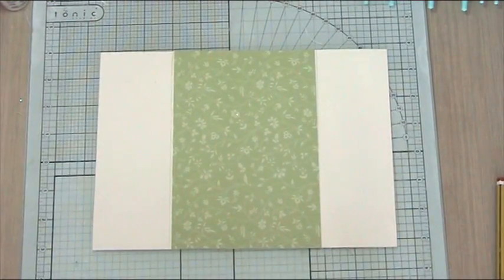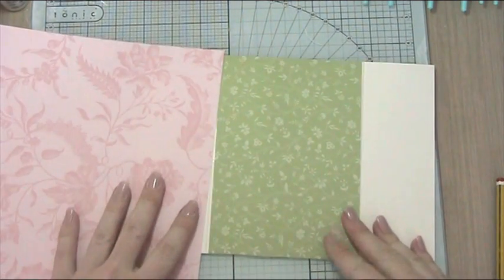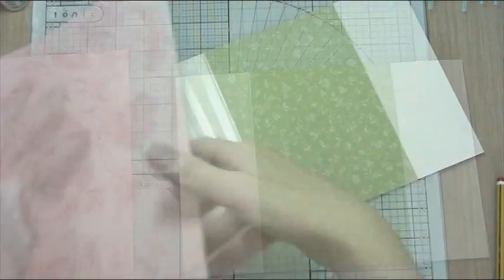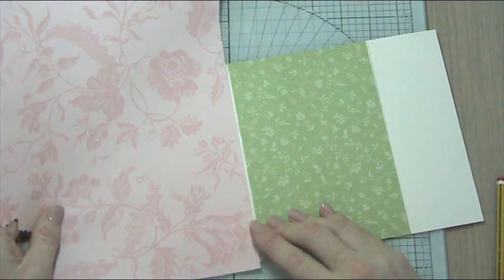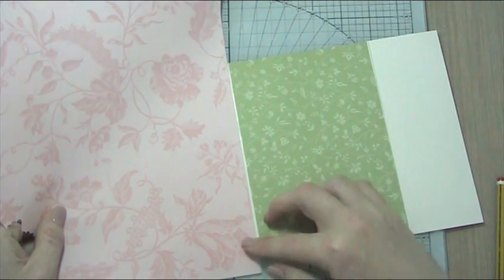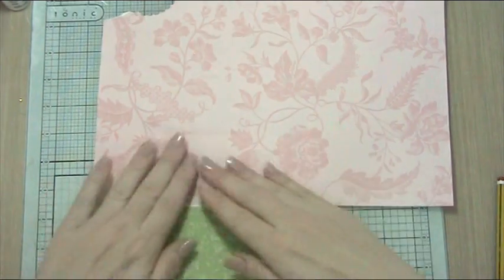The next thing I want to do is put some of this gorgeous pink on the inside. With this we don't need to particularly cut it to size, so I'm just going to put my adhesive on and stick down my pink paper with just a marginal amount of overlap, to minimize the loss on the side. Then just stick that down and smooth it out, slipping this over and cutting away the excess.